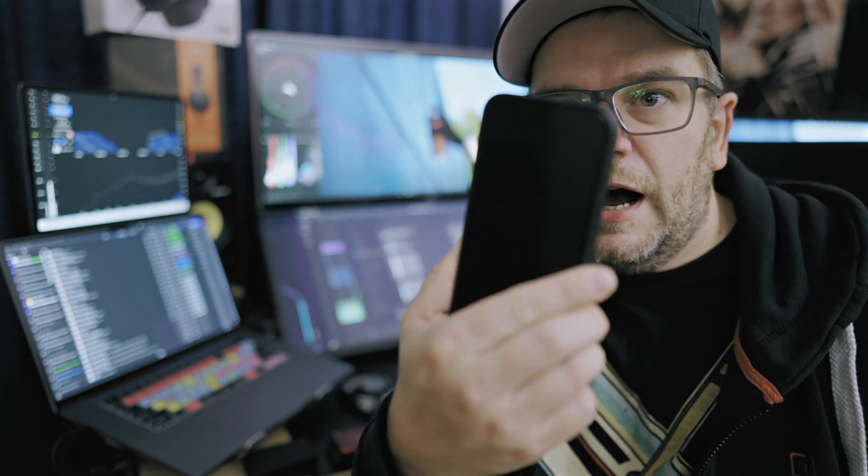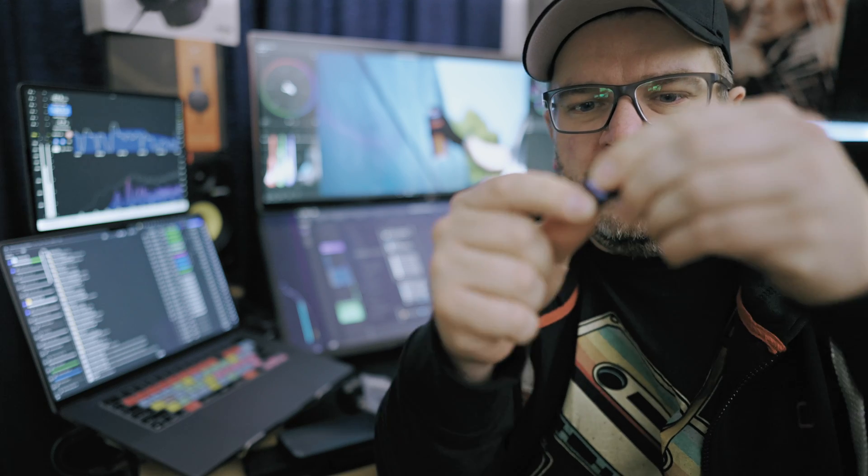Hello again, long time no see. Let's talk about iPhone 15 Pro Max for video and my SSD solutions. With the BlackMagic camera app you can shoot ProRes LT or even H265 — Apple locks you to internal memory, but that can get full quite quickly, so I tested a few SSD options.